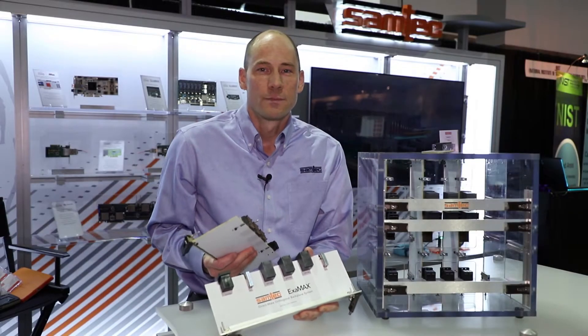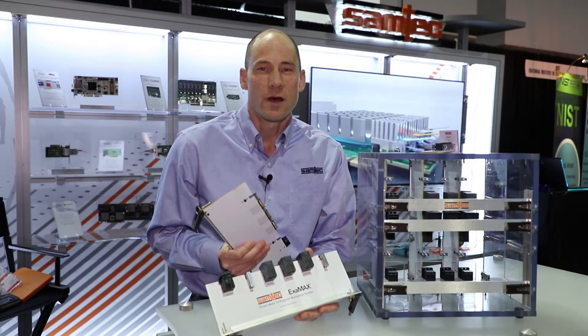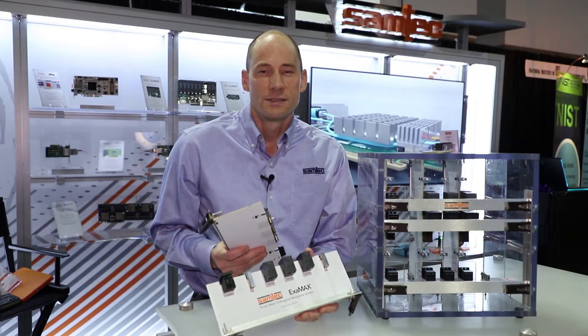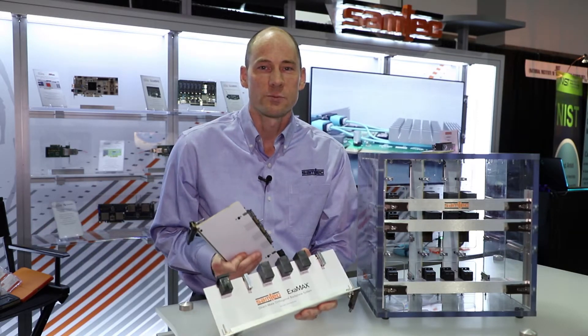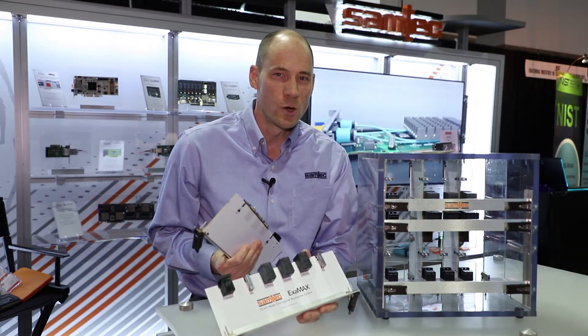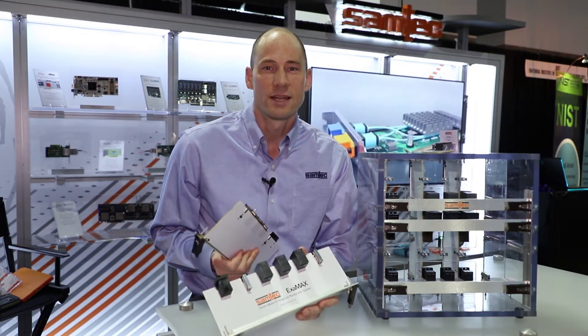Hi, I'm Jonathan Sprigler. I'm the high-speed backplane product manager for Samtech. Today we're here at Supercomputing 2017 and we're taking a look at our Examax DirectMate Orthogonal, or DMO, high-speed backplane connectors.